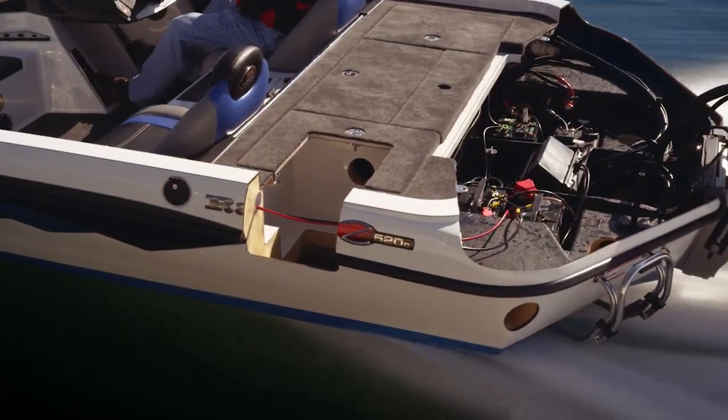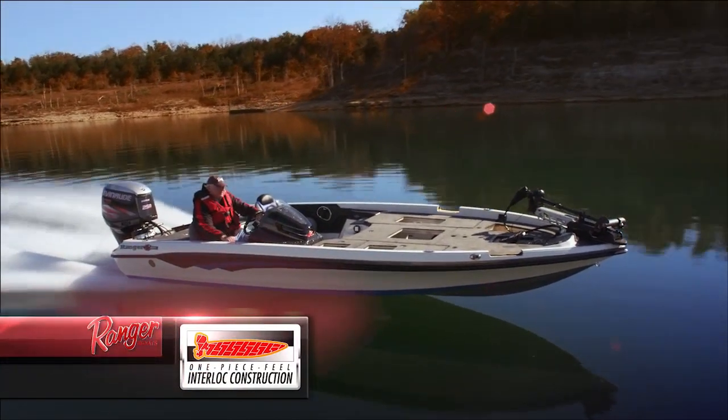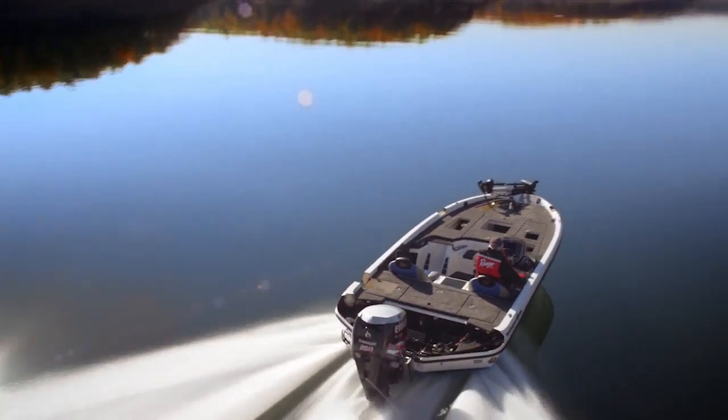As we put it in the boat and tie all of the elements together, we get that one-piece feel, and it also stiffens the back of the boat so that structurally we have all the parts working in unison to provide you with what is the best system on the market.